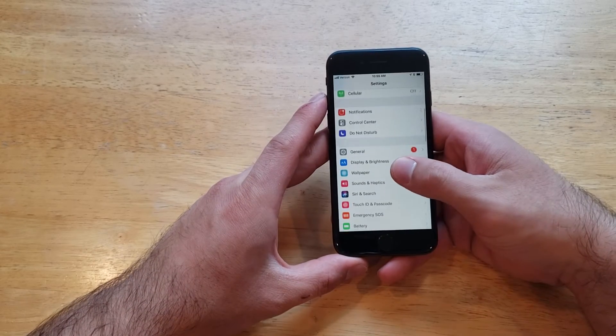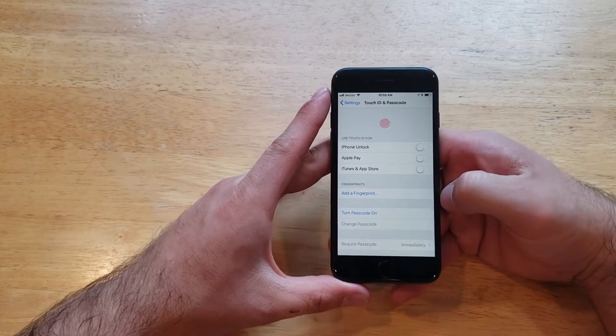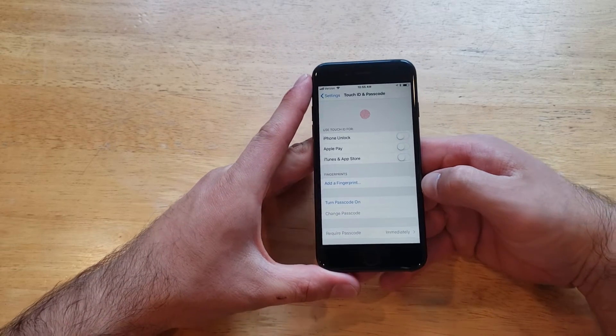What we're going to want to start off with is by going into our settings. Once you are in settings we're going to come down to Touch ID and Passcode. From here, as you guys can see, I have nothing there — no fingerprint has been added.